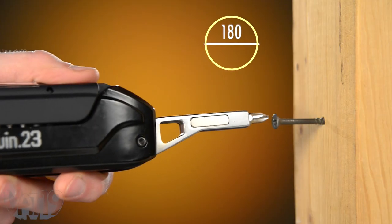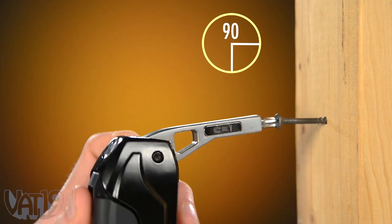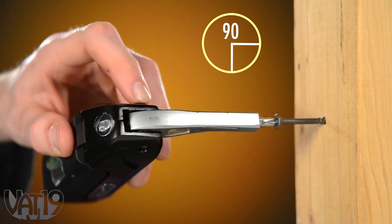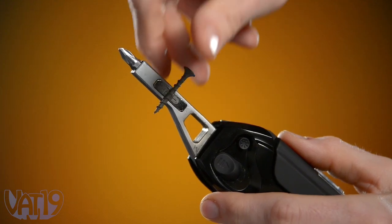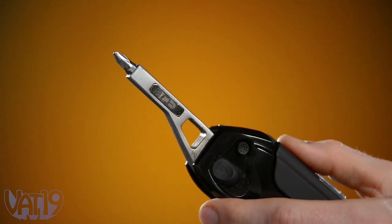The snap-action screwdriver locks in at 180 and 90 degrees to fit the right space, while an LED light shines to help you see. And a magnet on the driver's shaft holds your extra screws.